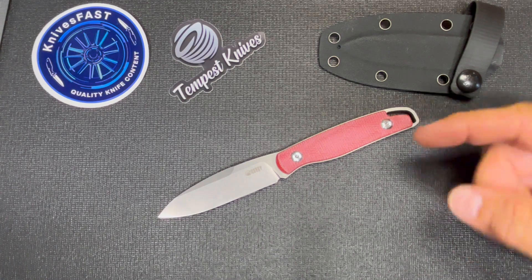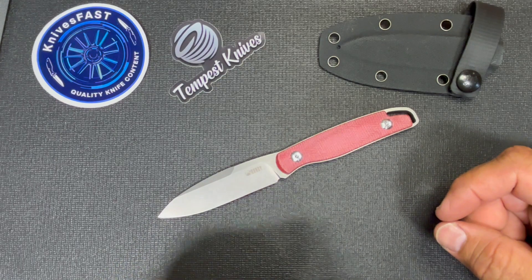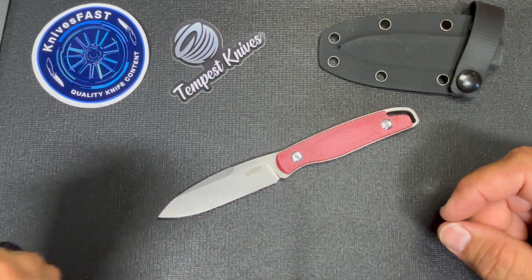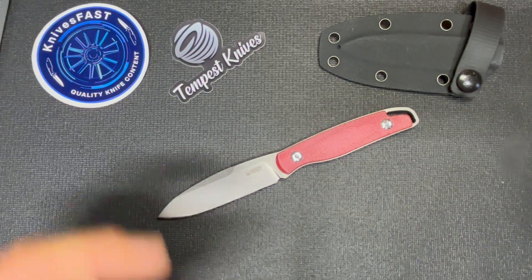Looking forward to taking a look at it and experiencing it over the next couple of days. Hope you guys enjoyed this one — please subscribe, like, leave a comment, or not — that choice is yours.